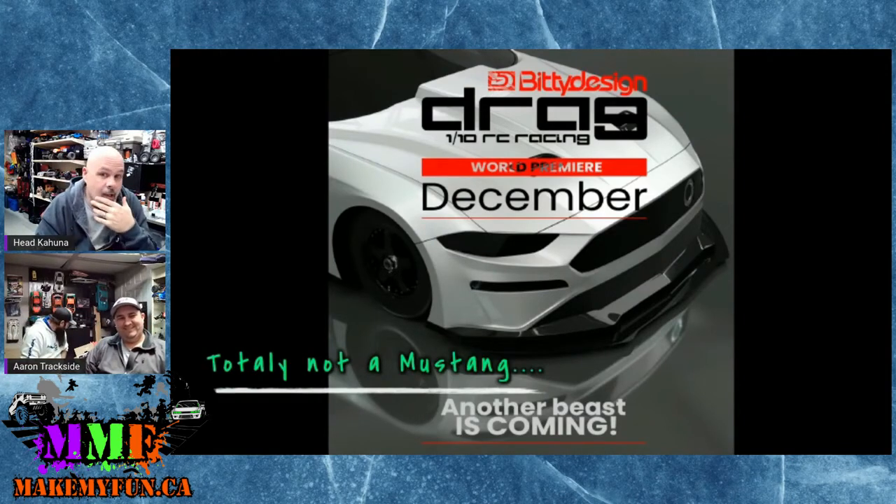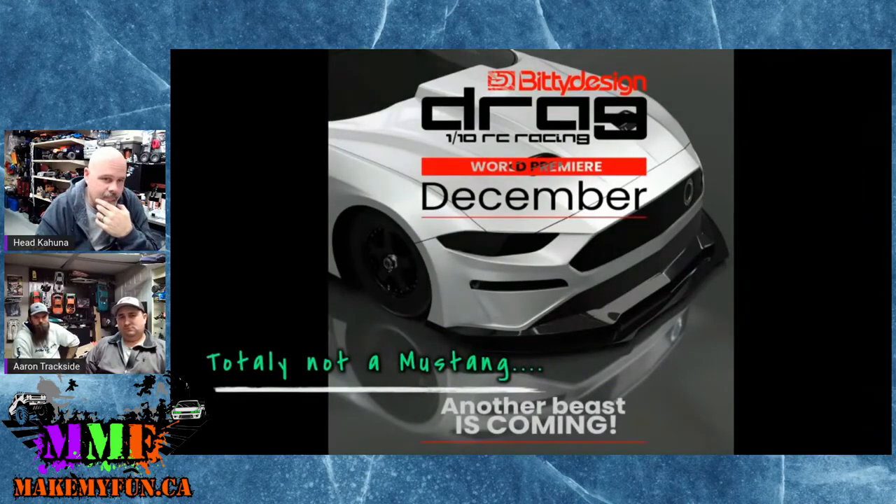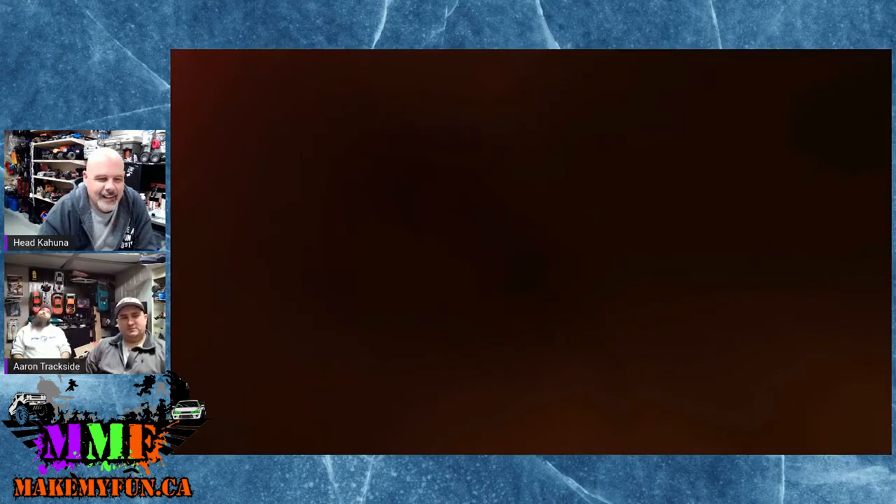Bitty Design released their drag racing body — I'm pretty sure it's a Mustang. It probably has a hatchback or big fastback style. Worth pointing out it says 'World Premiere in December' — it's December, enough with the teasers. Still got a couple weeks, but it'll be just in time to not get it for Christmas.